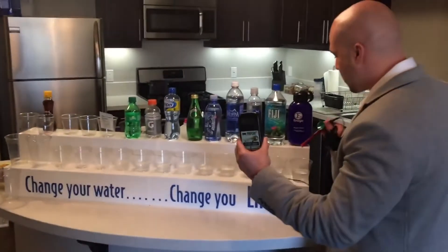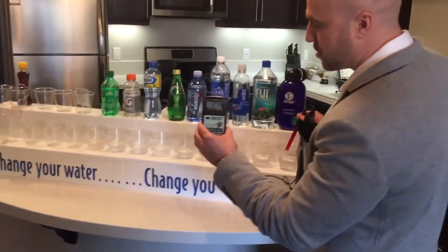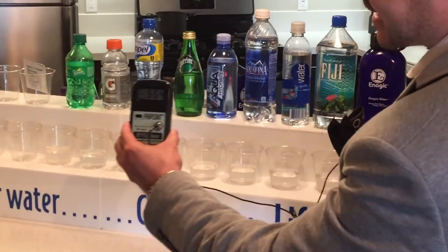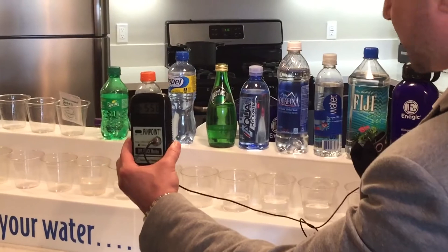That's why it causes rusting to all fruits and vegetables — as soon as you cut open an apple. Here we have Kangen water. As you can see, placing the meter in Kangen water gives a negative 550.